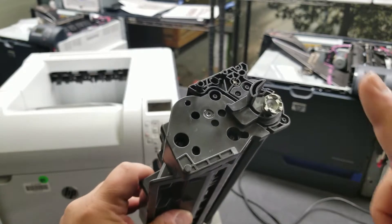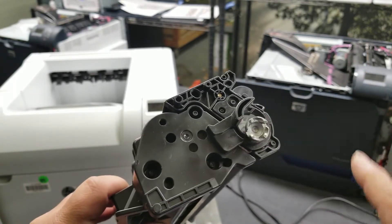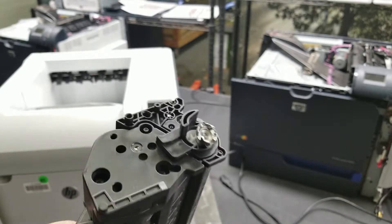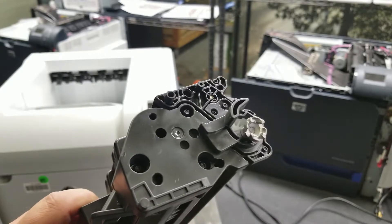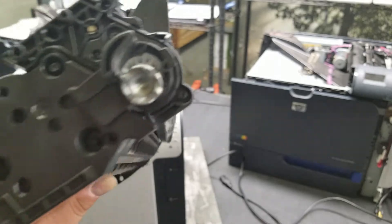These should just slide right in, but people do have issues with them sometimes. Anytime someone sees this dangling piece, they kind of freak out thinking it's broken and it doesn't work. When we were remanufacturing toners it was the same kind of idea.